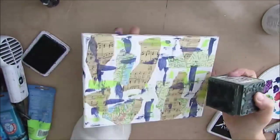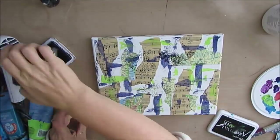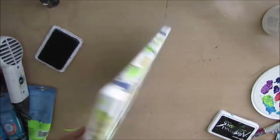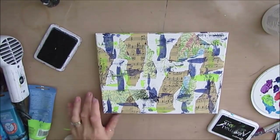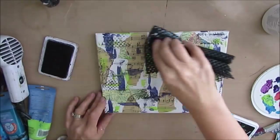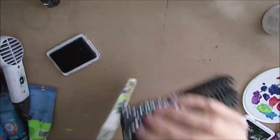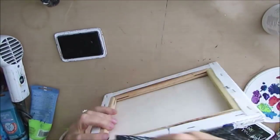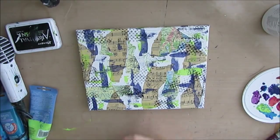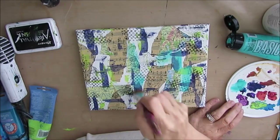Now I want to do some stamping. The goal with stamping is to basically add texture and pattern — I don't really care if it's not a perfect stamp. Because this canvas is not going to be framed, I'm making sure that the edges get the same treatment. Here I have some shelf liner that makes a lovely dot pattern. I'm using archival ink because it's permanent — I don't want it to run when I add water later on. But you can also stamp using black or dark blue acrylic paint.